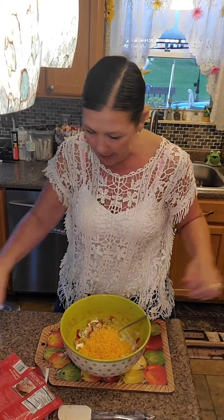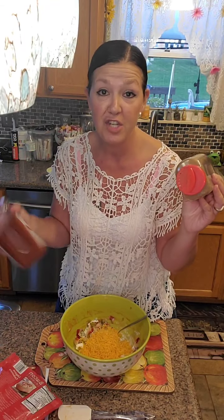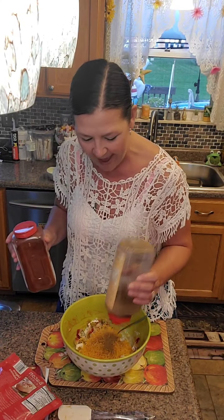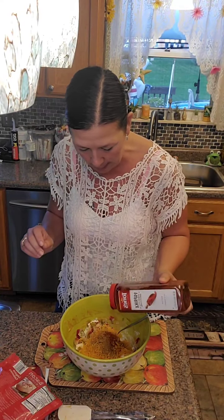Tonight I'm making a taco pinwheel - super duper easy. You're going to have cumin, paprika, chili powder, and some garlic salt. About a half teaspoon of each. You can stir it up and taste it, and if you want a little more cumin or paprika, go ahead and add more. You won't need much.